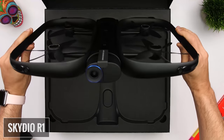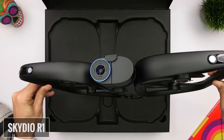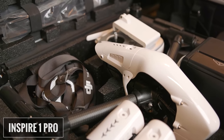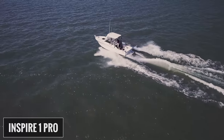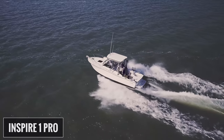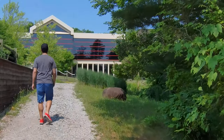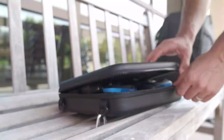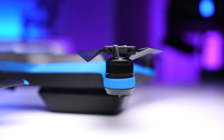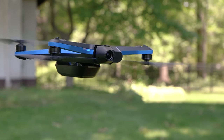Even though the obstacle avoidance and tracking were ridiculously good and I was able to get shots I couldn't get any other way, I still saw some opportunities for improvement. It was kind of big, it was expensive, and it had some limitations in terms of range and control options. And when I heard the Skydio 2 was coming I knew I wanted one, because for what I do most of the time — filming videos alone for this channel — I wanted a tool that I can easily integrate into my workflow.